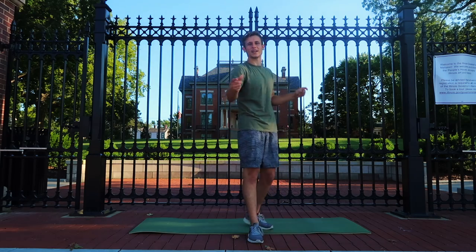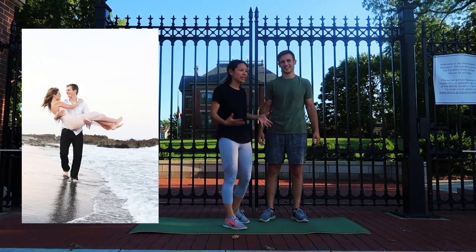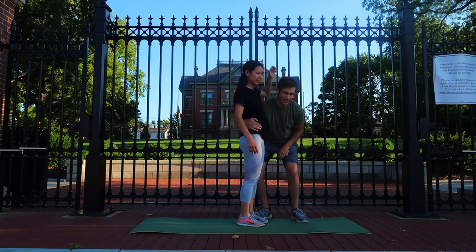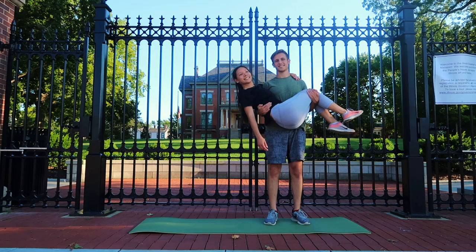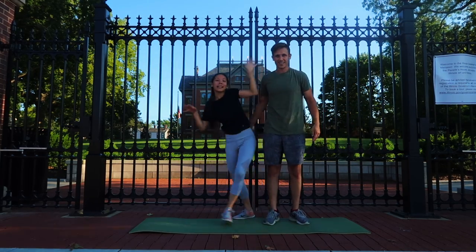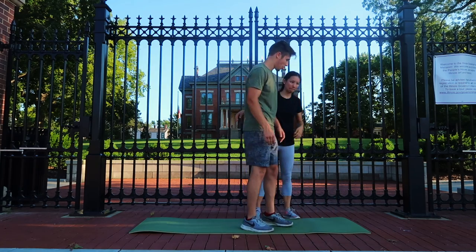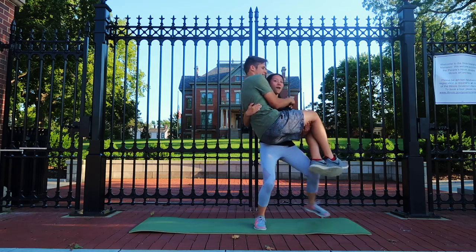This next one we are calling the sack of potatoes. I think this is the classic lift-a-guy challenge that made this whole thing a thing. So I'm just gonna lift you up. Can I put my arm around here? In the picture it doesn't look like it. We did bring a yoga mat for safety because he's gonna need it. Alright, you ready? Brace yourself. Oh, you're not bad.